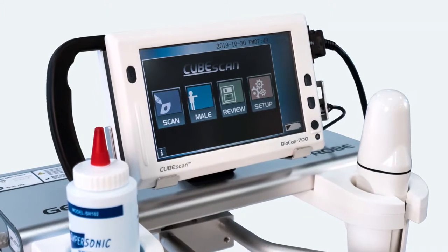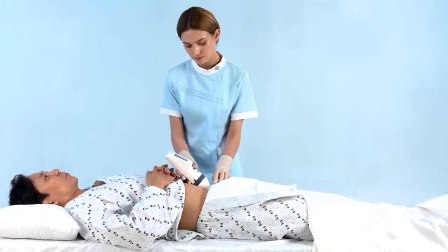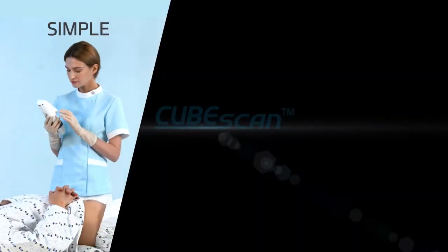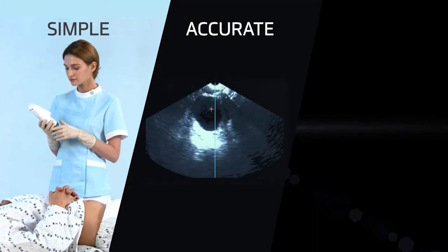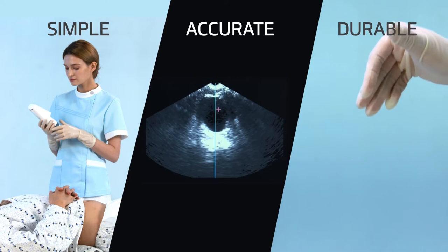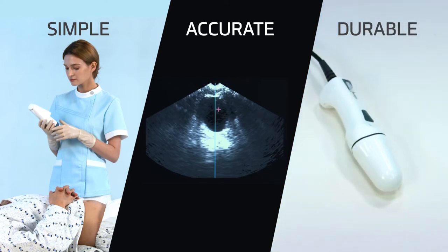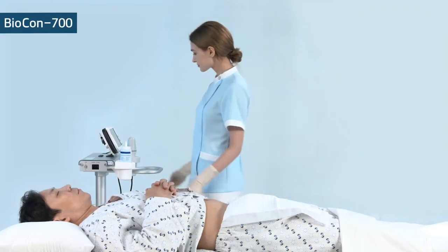Want to make your day easy? Here's the answer. CubeScan Bladder Scanner. Accurate scanning regardless of gender, age, and disease leads to quick and simple workflow. Industry-first live pre-scan imaging and bladder point targeting make it easier than ever to find the bladder. Let's take a look at how to use the Biocon 700.